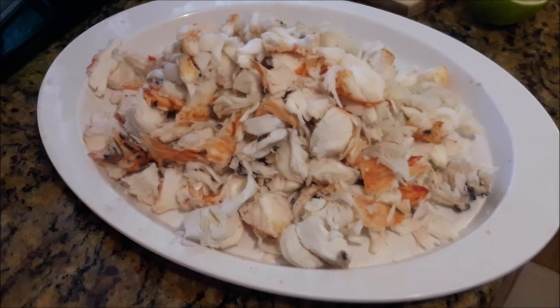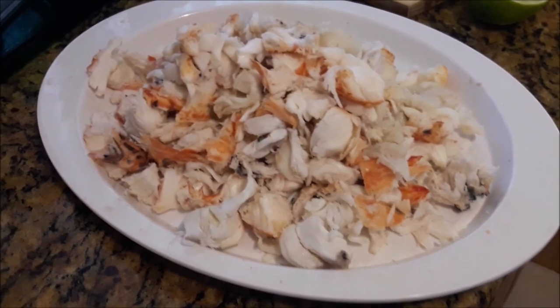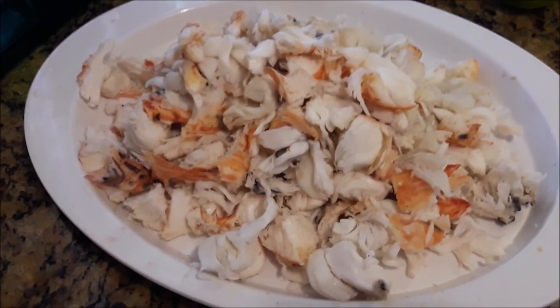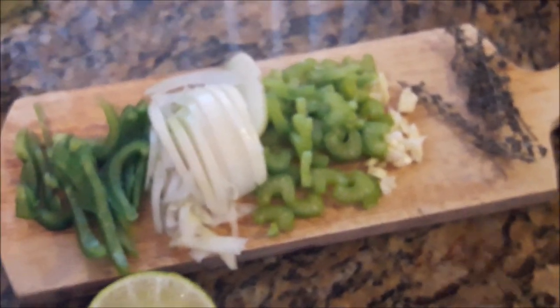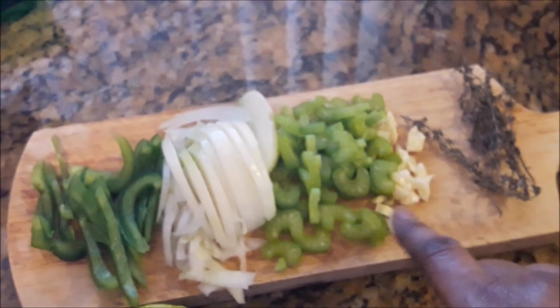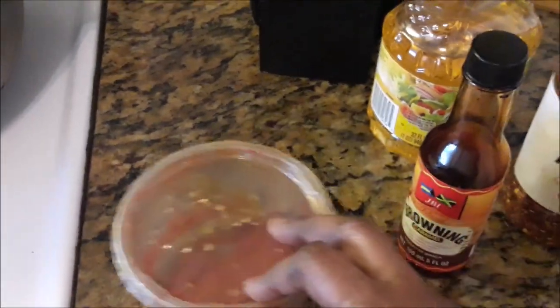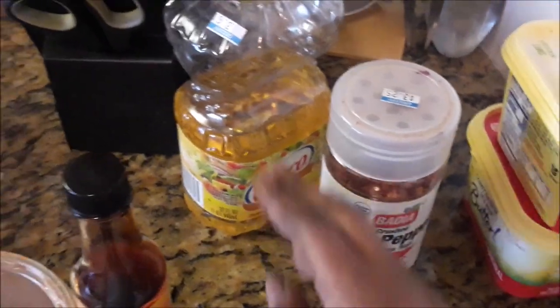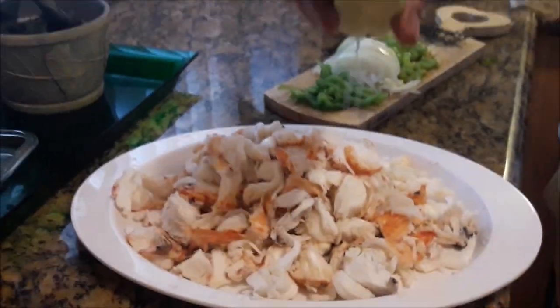I'm going to be working with the meat from the tails of the lobster that's already been chopped up and chunked up. Here on the cutting board I have some green peppers, onion, celery, garlic, thyme, and a half of an onion, tomato paste, some browning, red pepper flakes, Crisco corn oil, I Can't Believe It's Not Butter, and of course the chunky lobster.